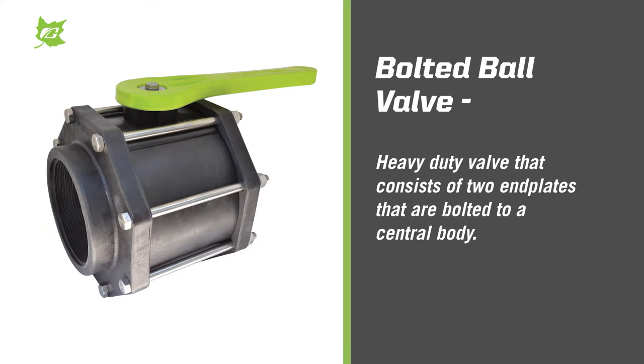Bolted ball valve is a heavy-duty valve that consists of two end plates that are bolted to a central body. Bolts, nuts, and washers are all stainless steel.